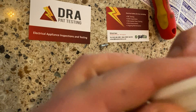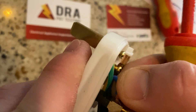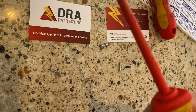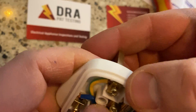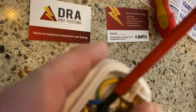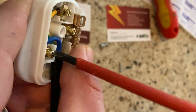Nice and tight. And the same with this final one — the neutral screw. Push the copper wire in. Use the screwdriver to help get in there. There we go, perfect — tighten that up nice and neat.